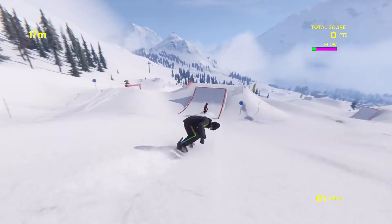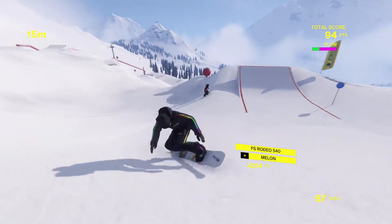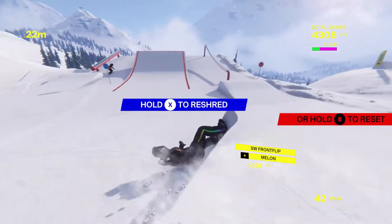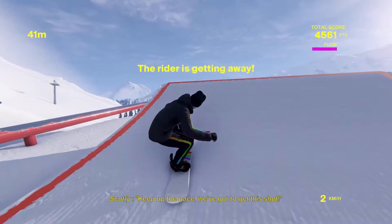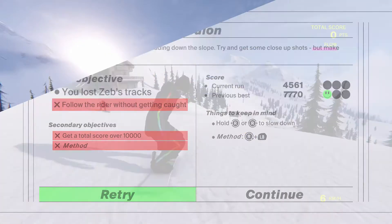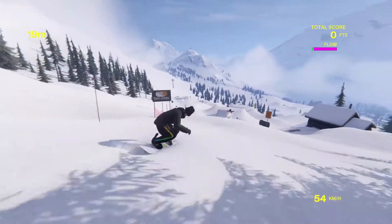Here we go, I'm going to do a method right here. Oh, grab with the other hand, I think. That's a melon I think — I was pressing the trigger. If you keep landing on your head you're going to bleed out and you'll be a red man. And we want you to be a method man.